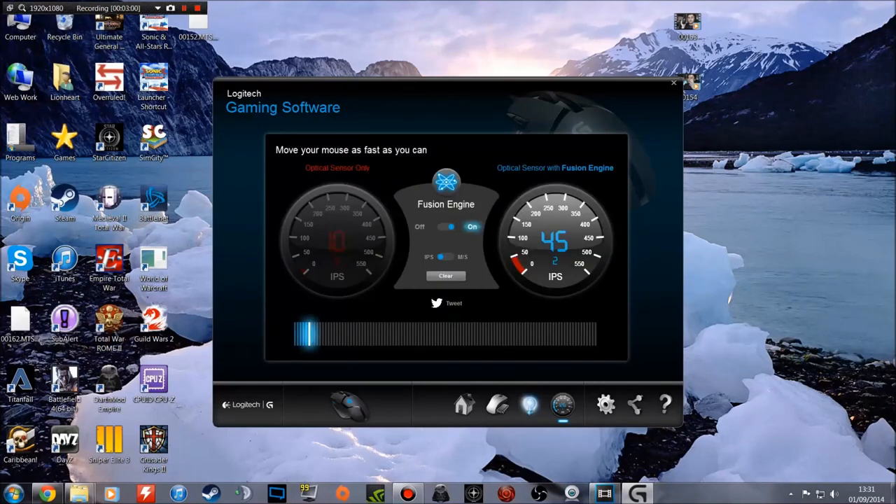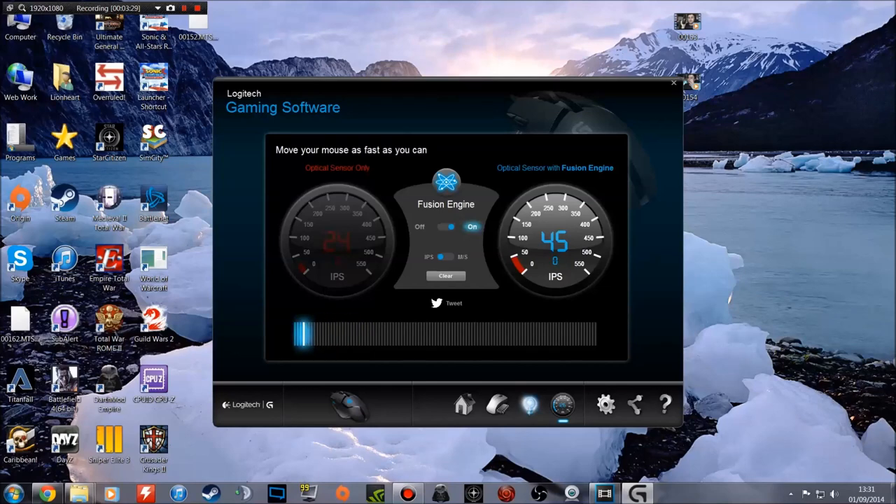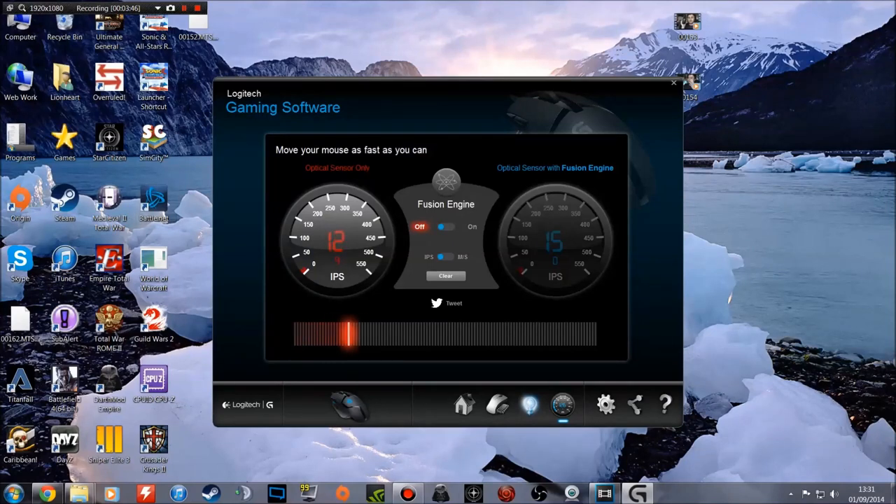Finally, there's a test where you can see how quickly you're moving the mouse around, with the optical sensor and Fusion Engine on or off, showing inches per second or millimetres per second. With the Fusion Engine off versus on, you're not going to see much difference because my speed isn't anywhere near fast enough to really engage the Fusion Engine — so they're going to be pretty much equal. That's all the settings.